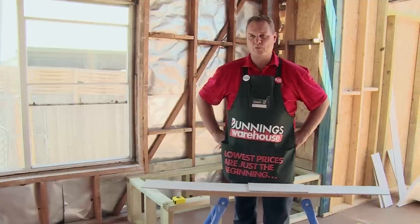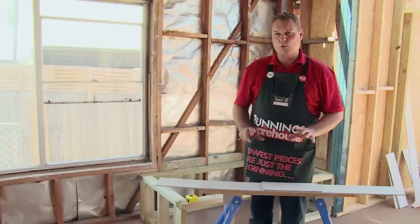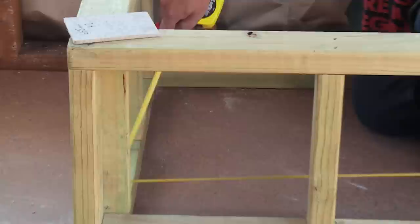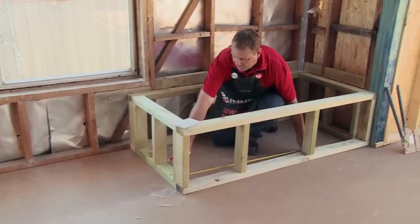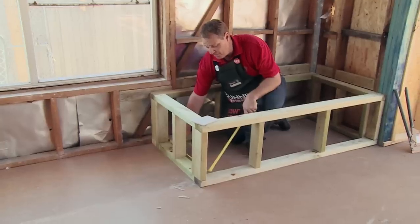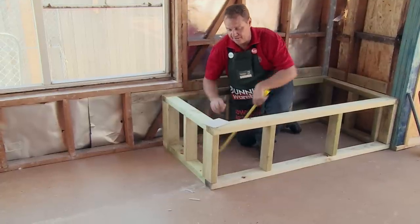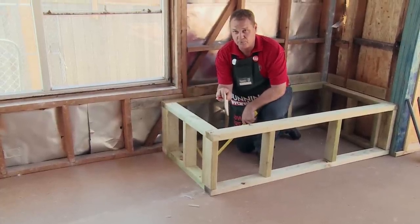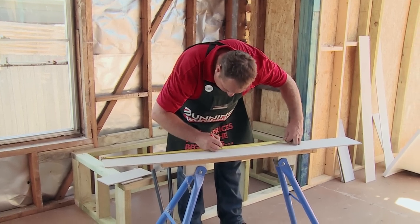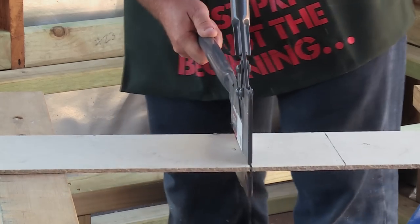Our first step, before we put in our substrate into the floor, is to cut a fibre cement board and place it inside our cradle. I'm going to measure in between both bottom plates of the cradle, which is measuring 1470mm — I require two of those. Then I'm going to measure between the bottom plates across the cradle, which measures 665mm, bearing in mind I have to take off the thickness of both long sides of the fibre cement board. Now that I've got my measurements, I'll transfer them onto the fibre cement board, use my fibre cutters, and cut it to size.